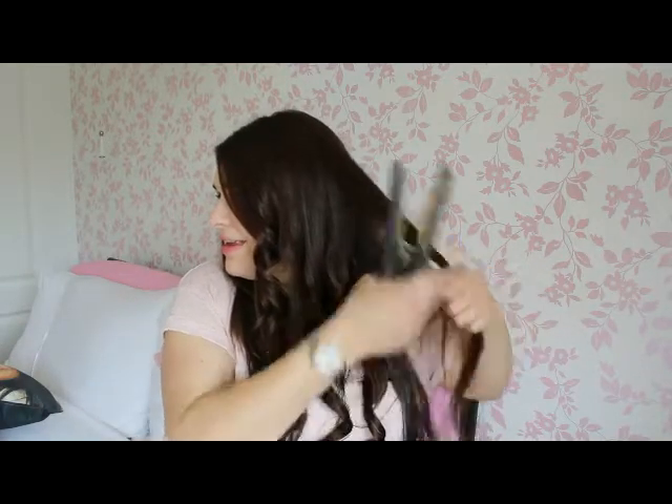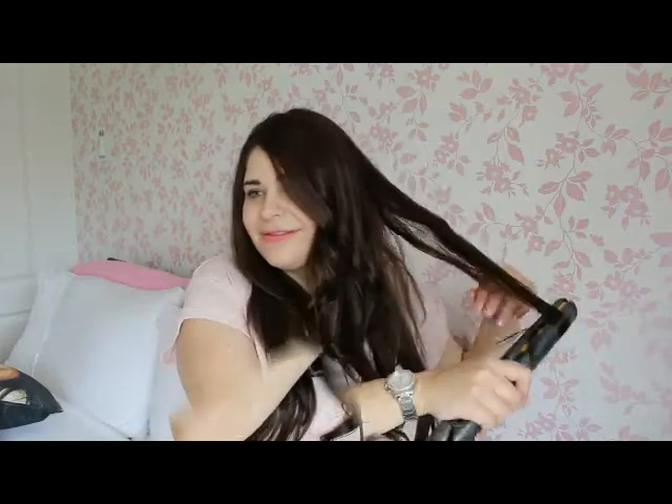Then when you're done — I've got a mirror over there — just keep going until all your hair is done.